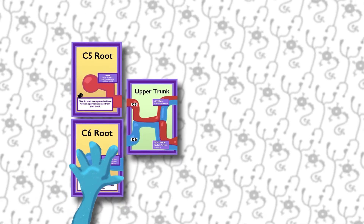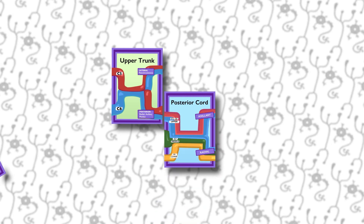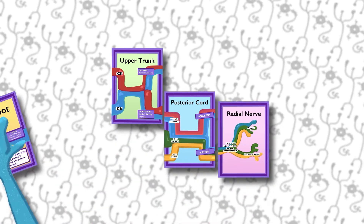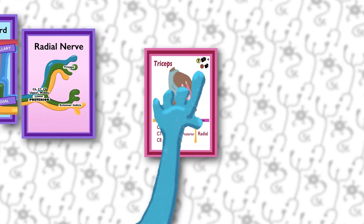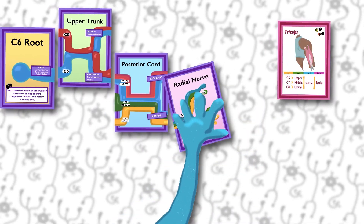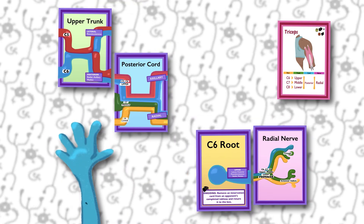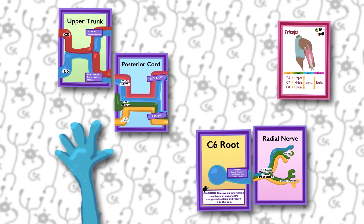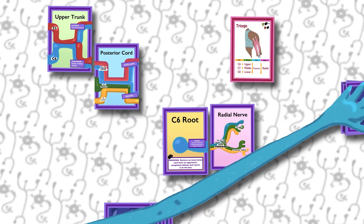For instance, you can't have both the C5 and C6 roots attached to an upper trunk. You can build tableaus in any order — you don't have to put the root card down first, and you can skip the middle parts if you want. Having a full tableau of root, trunk, cord, and nerve is great and you'll get a lot of points, but you could just go root and nerve, or trunk and cord, and still have the minimum of two cards necessary to innervate a muscle. If for any reason — usually because of special cards like anomalous innervation — you end up with fewer than five cards in your hand, draw up to your hand limit of five from the Innervation draw pile.